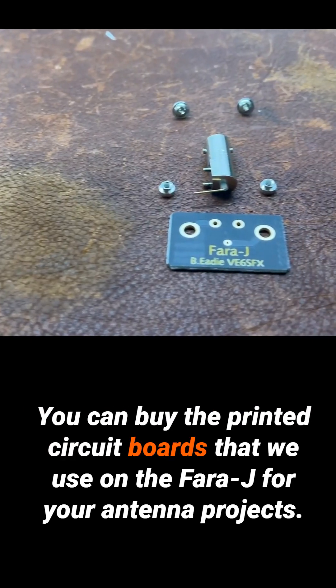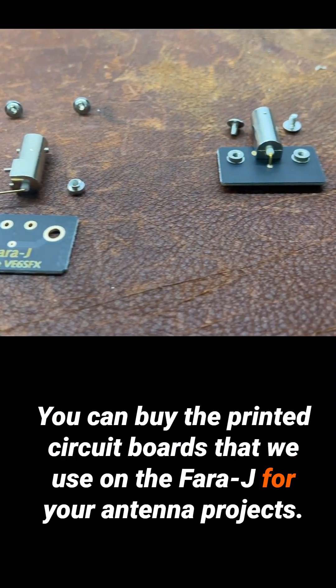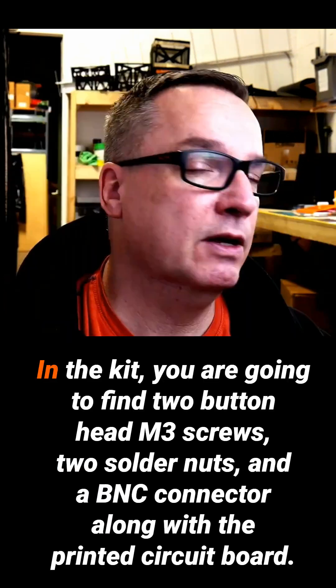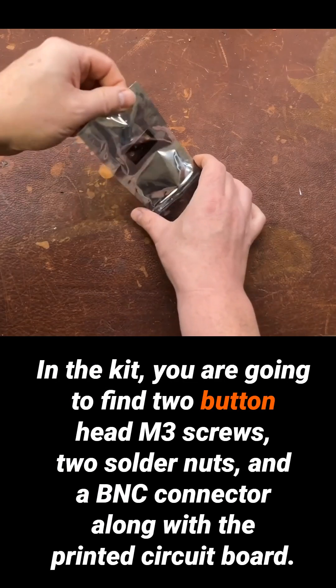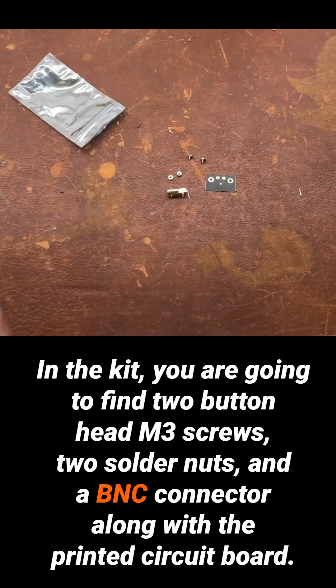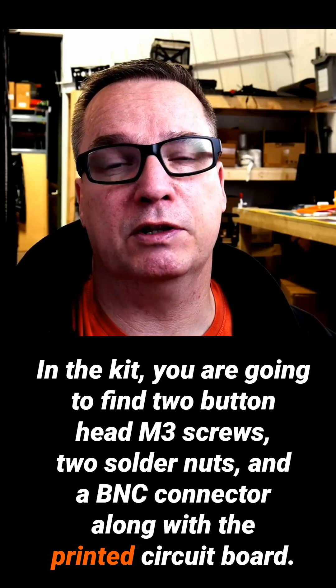You can buy the printed circuit boards that we use on the Farajay for your antenna projects, and this is the instructions on how to do so. In the kit, you are going to find two button head M3 screws, two solder nuts, and a BNC connector along with the printed circuit board.